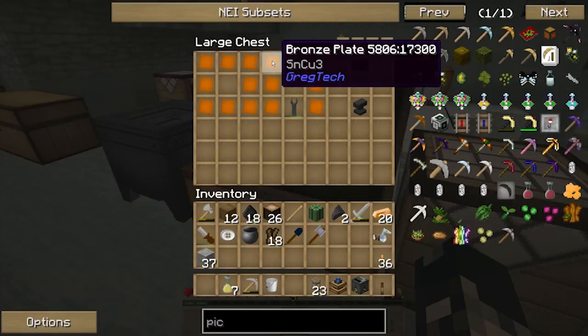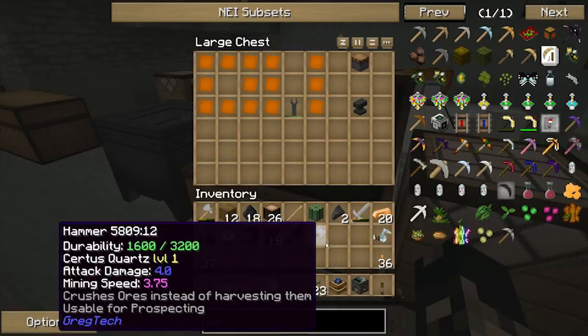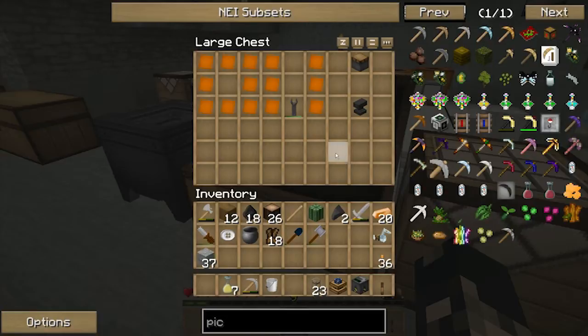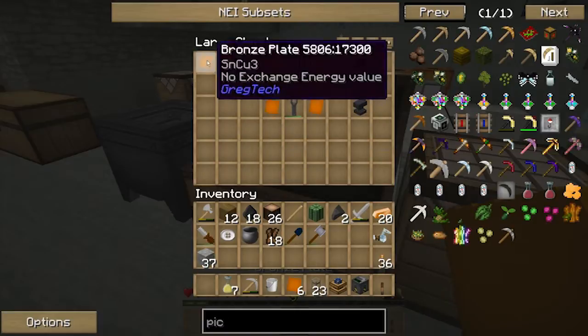Since every single one of these had to be made with hammers, I've actually gone through about six or seven so far. Now with the steam forge hammer I can make them with just basically a power requirement. I'll still need hammers for making things like pipes and all that, but I'll have to go through fewer hammers now — so that's the idea.